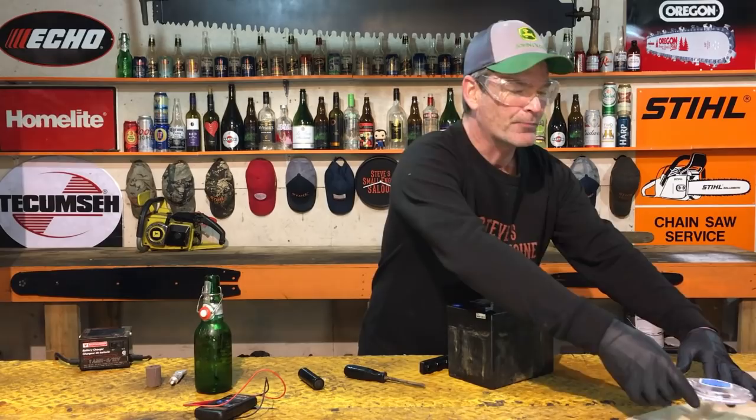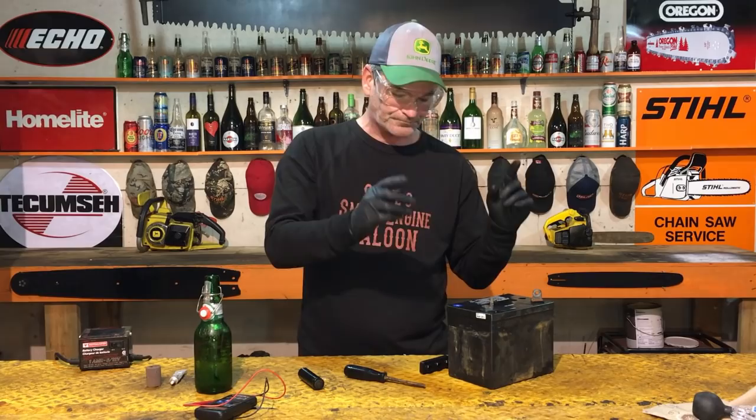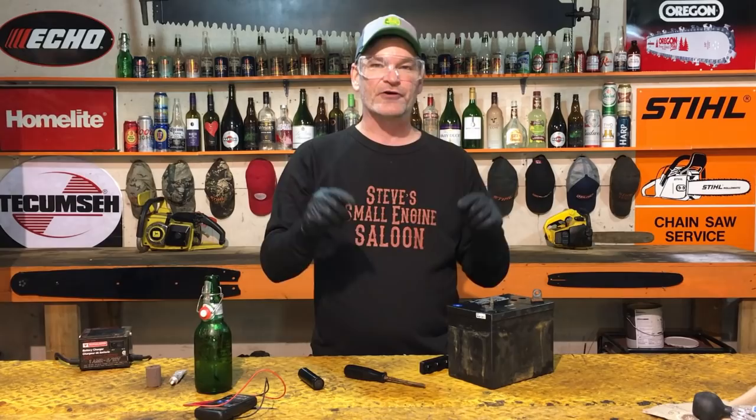If your battery is not over 12 volts — if the multimeter says it's below 12 — we need to charge it up. If you don't have a charger, put those caps back on, take the riding lawn mower outside, and run the engine. It will charge your battery in about 15 to 20 minutes. Shut the unit off and check it again until you confirm it's over 12 or 13 volts.